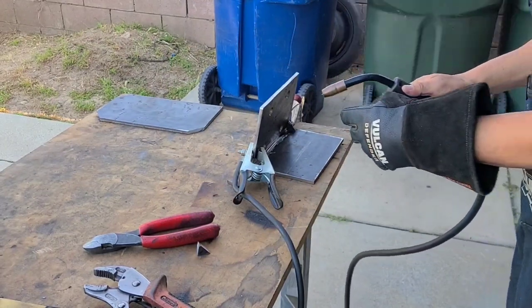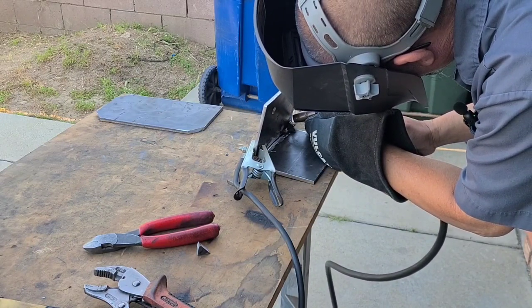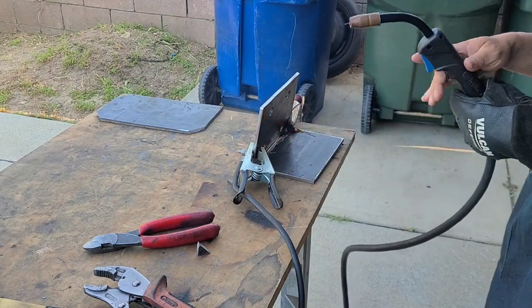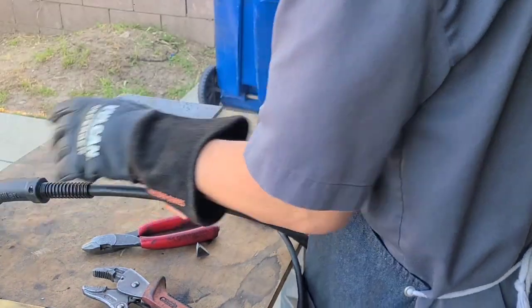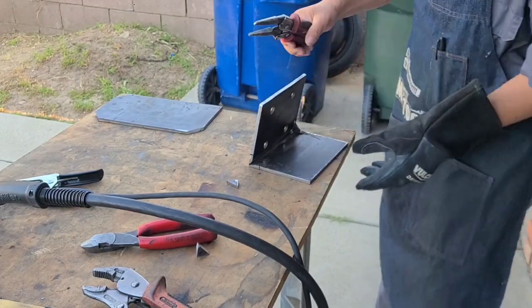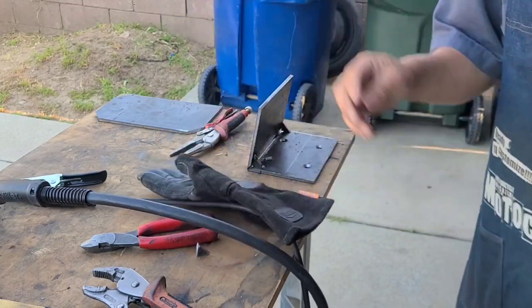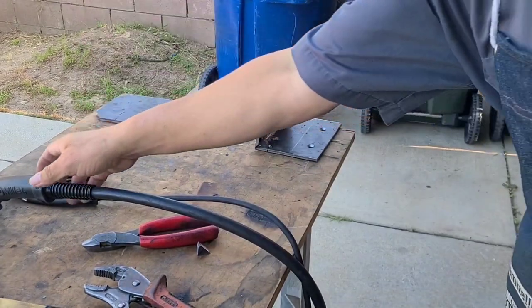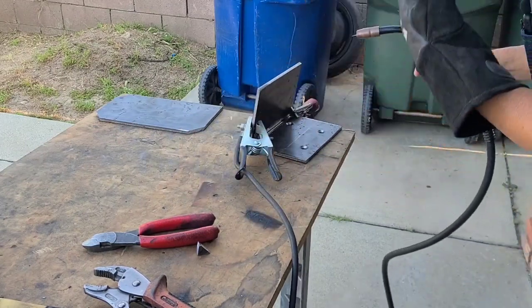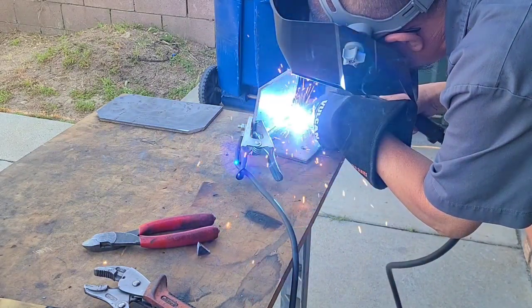I'm just going to hit a bead of weld on there — just one tack to hold it in place. I'll check my level later because I might have to cut it out if the angle is not correct. I'm going to mount the next piece right here. Here's the second gusket that I'm going to weld on here — just a little tack to hold it in place. Just like that.